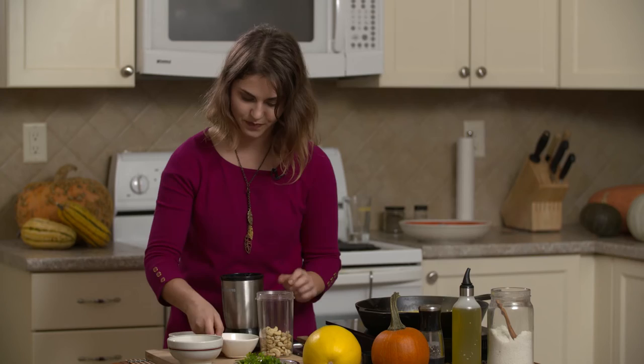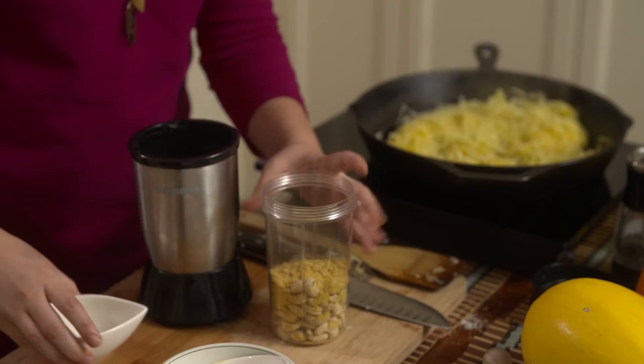I have three quarters of a cup of cashews — I'm going to put that in my small little processor. Three tablespoons of nutritional yeast, half a teaspoon of garlic and onion powder, and three quarters of a teaspoon of salt. Then just blend this for a few seconds until it has that perfect texture.